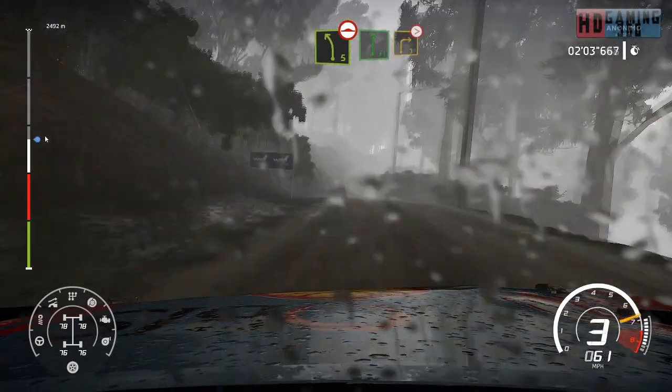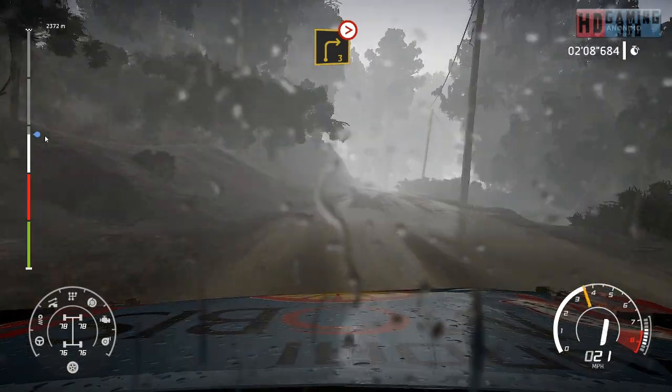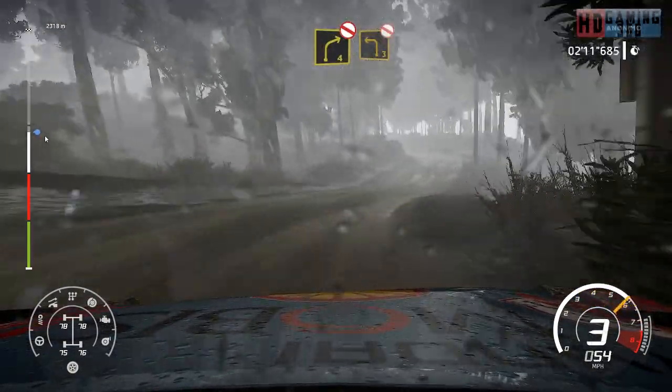Into flat right and right 3, tightens over crest. Right 4, short, don't cut. Left 3, narrows, don't cut.